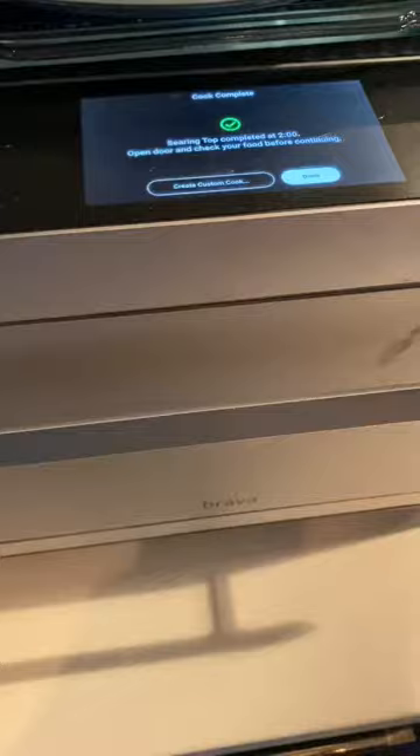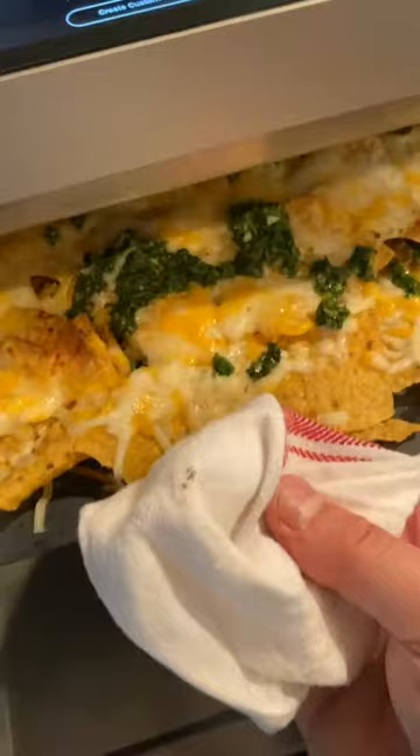Two minutes later the nachos are done. Take a look at this beauty — that's right, in just two minutes. But we're not done because we're gonna go ahead and add a lot more chimichurri on top.